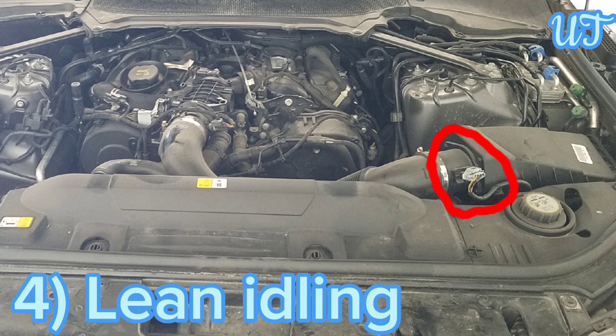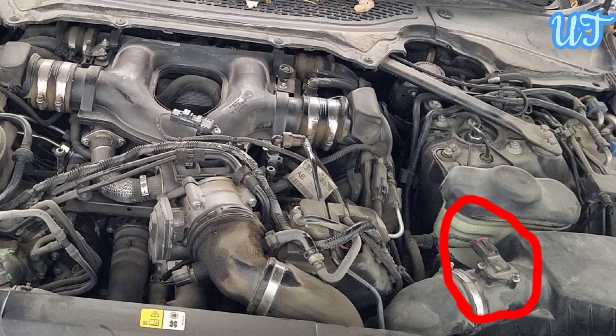Sign 4: Lean idling. If your car seems to be struggling for power and stalling a lot, it may be getting too much air in the engine and too little fuel. This can cause the combustion process to fail, which is often caused by dirty build-up on the wires in the MAF sensor.